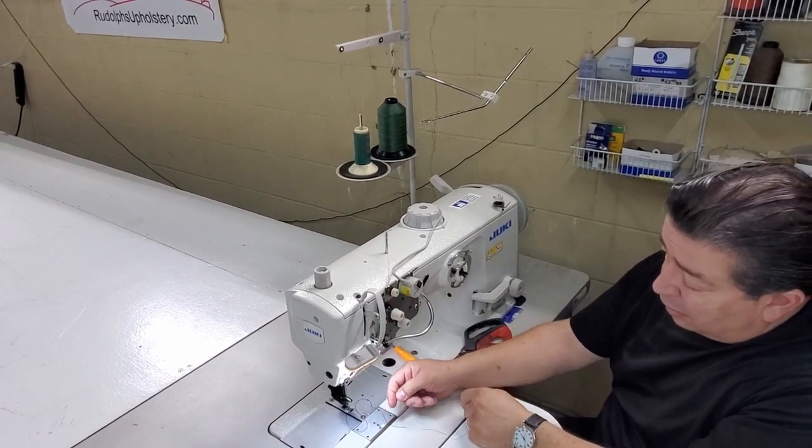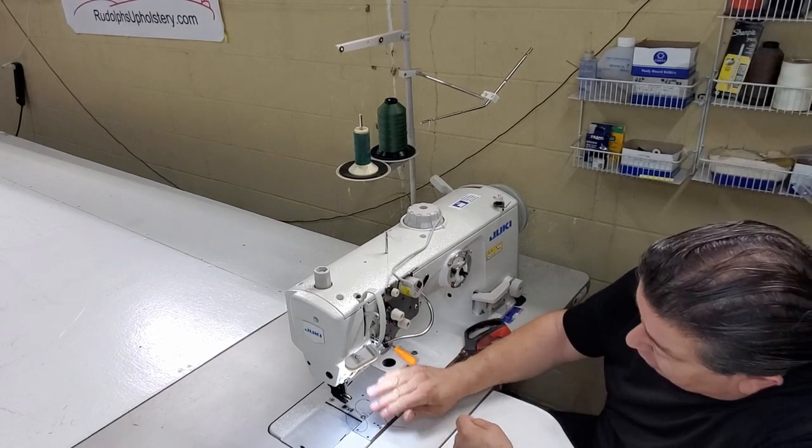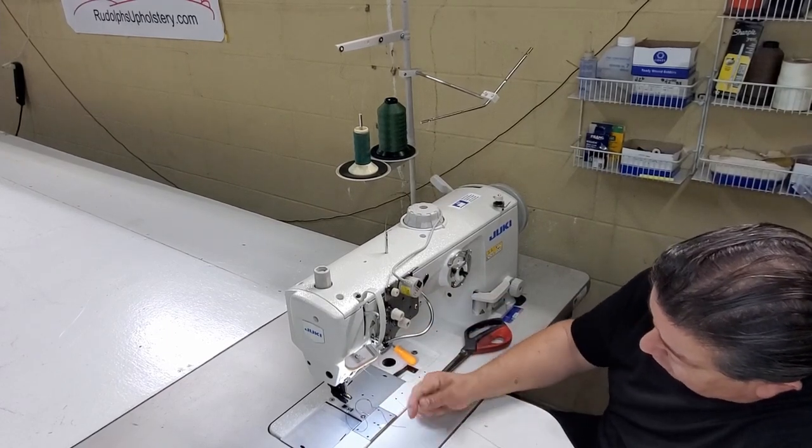So now we'll cut the old thread, and then lift up the foot to loosen up all of the tension.